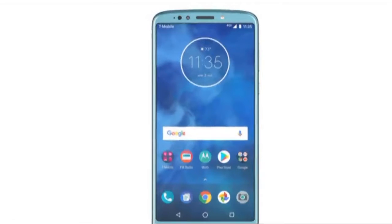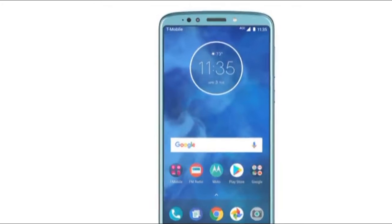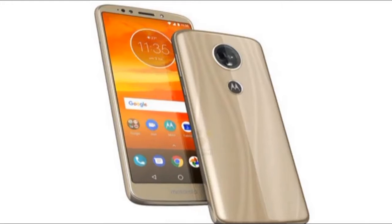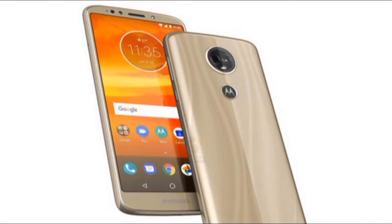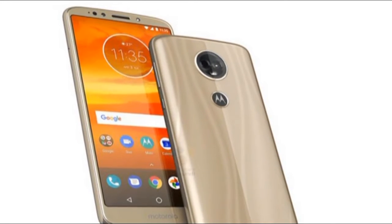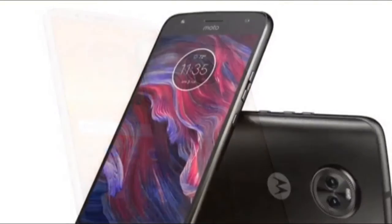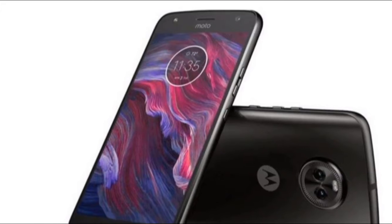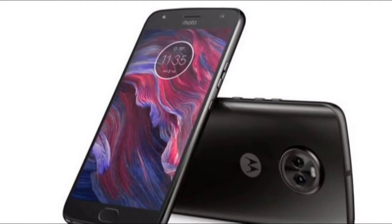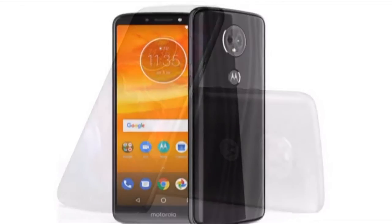Moto E5 Plus. Motorola can only make so many great budget phones. The Moto E5 Plus draws inspiration from costlier flagship phones with a large 18:9 screen and massive battery at an affordable price, but it also draws too much influence from Motorola's other big budget challenger, the Moto G6. It's an Android Oreo phone with a hefty 5,000 mAh battery, an expansive 6-inch display, and an upgraded octa-core processor that's fast enough for most tasks. All that combined with a low price point makes it a fair option for almost anyone looking for a cheap phone.